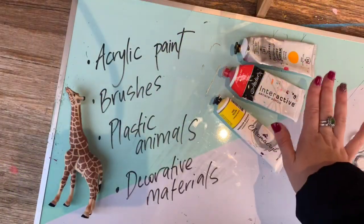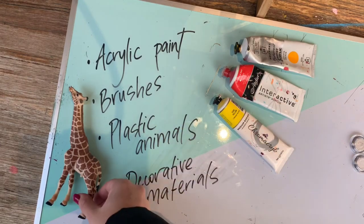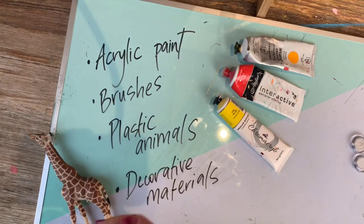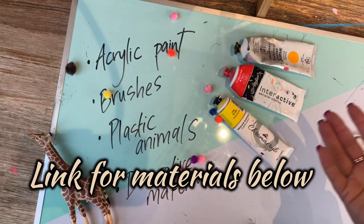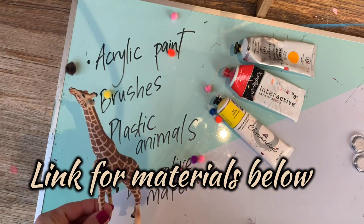Grab your paints, grab your little plastic animals, and let's have fun. A few things you'll need are some different brightly coloured acrylic paints and some brushes to paint with. Grab some cool animals that you're going to decorate, as well as some decorative materials — things like pom-poms, material, fun stuff like that will act really well as decoration for our animals' clothes.